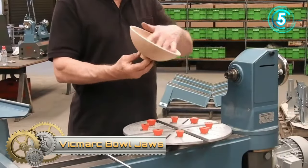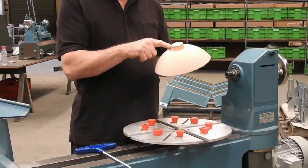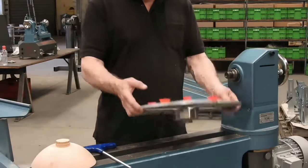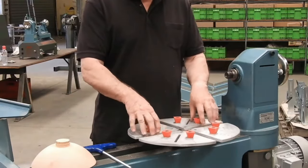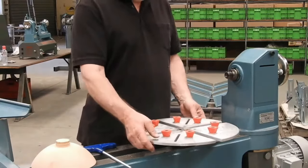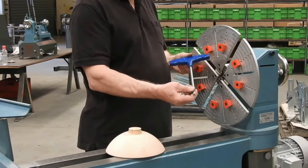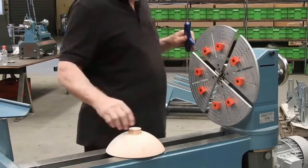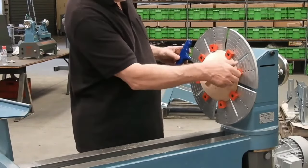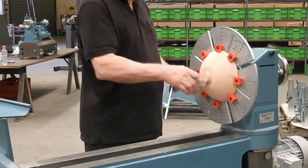Veikmark Spile Jaws are a specialized tool meticulously designed for woodturners to securely hold bowls on lathes. Crafted from robust cast iron, they feature eight malleable plastic stoppers that ensure a firm grip on the bowl's rim. These jaws stand out for their adaptability, capable of accommodating bowls of multiple sizes. Esteemed within the woodturning community, their seamless blend of strength, versatility, and user-friendly design is unparalleled. Their relative affordability ensures that woodturners receive outstanding value for their investment.